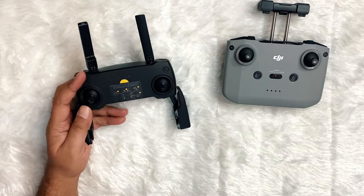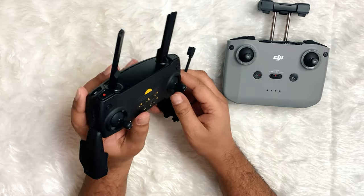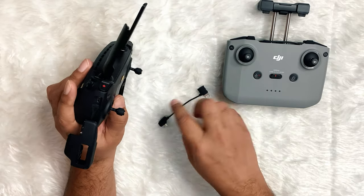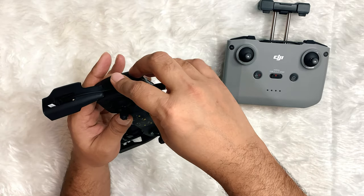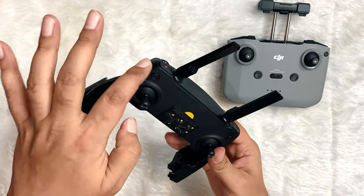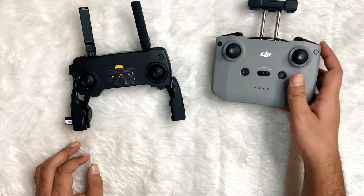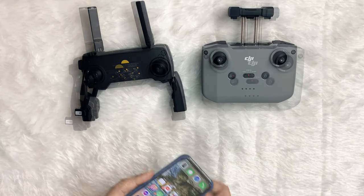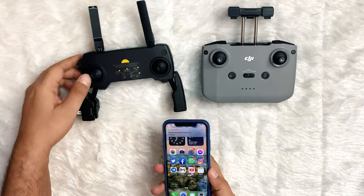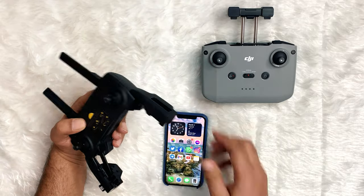On the Mavic Mini, they provided a cable separately for connecting any mobile phone to the controller. You can see the fitting process as well.